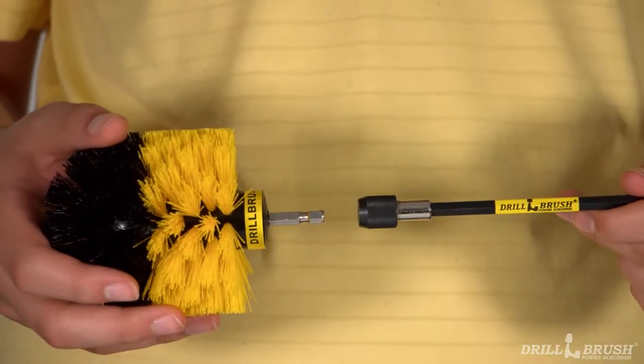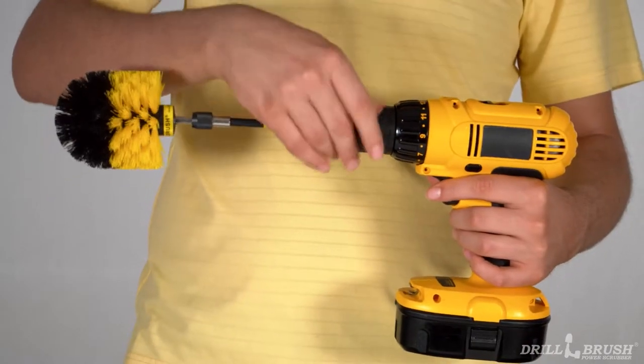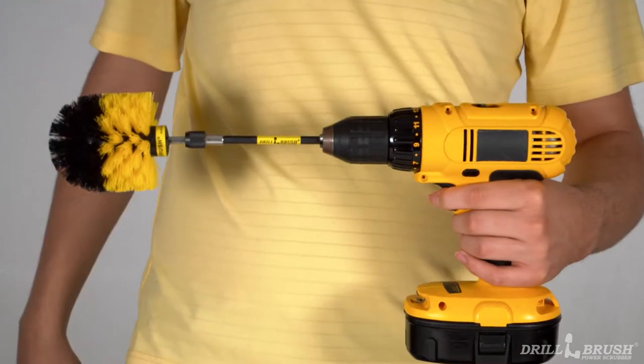To use an extension, place the shaft end of your brush into the extension's chuck. Then just insert the shaft of the extension into your cordless drill or impact driver and you're ready to go.